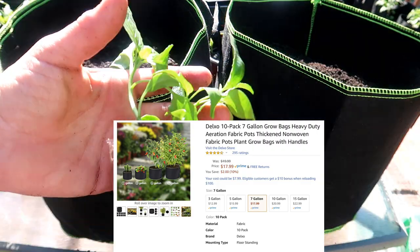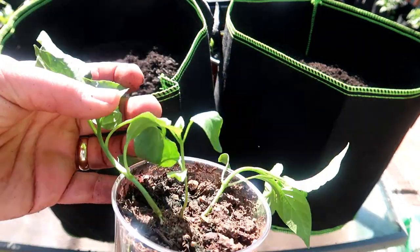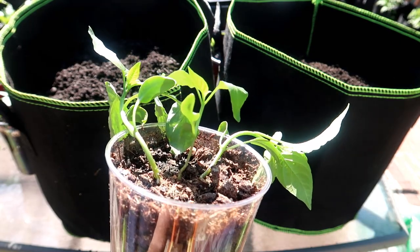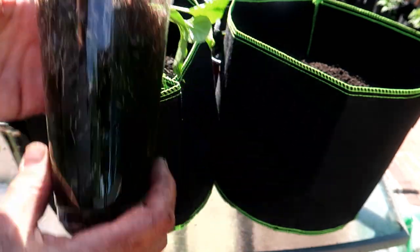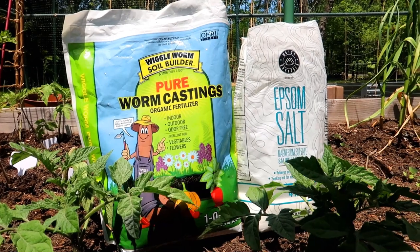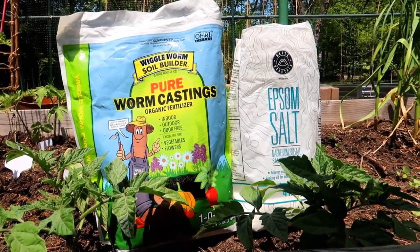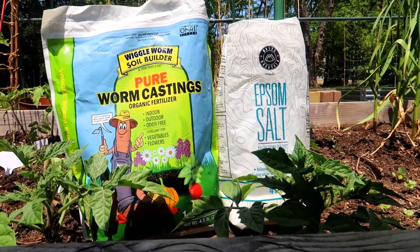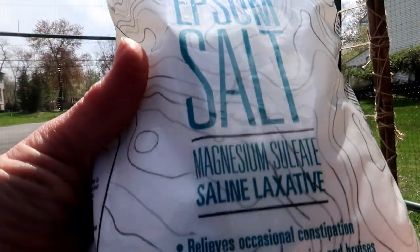The red bell peppers I transplanted into these 7-gallon grow bags. I bought 10 of them from Amazon for less than $20 — so at around $2 a container, they were a good investment. Let's see how many seasons I can get out of them. I treated both the orange bell pepper plants and the red ones to worm castings and epsom salt in the planting hole, just as I do for the tomato plants — they are after all from the same family.